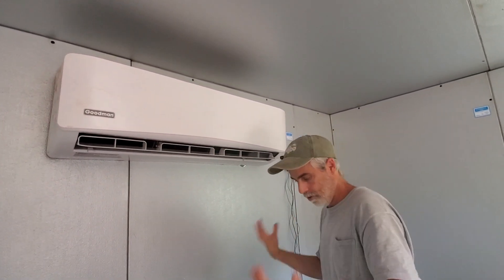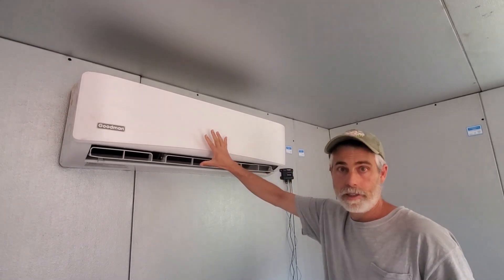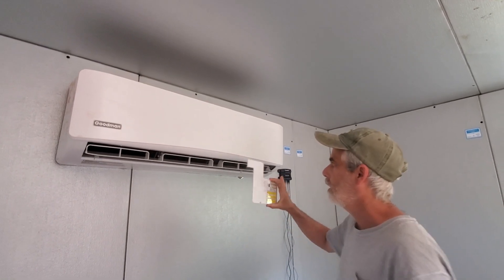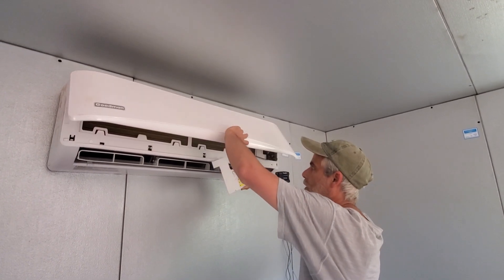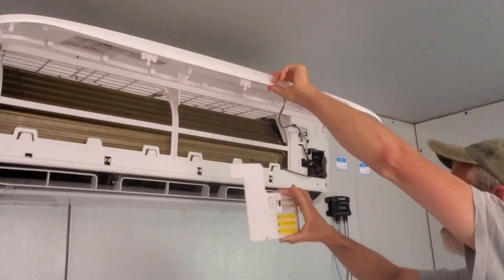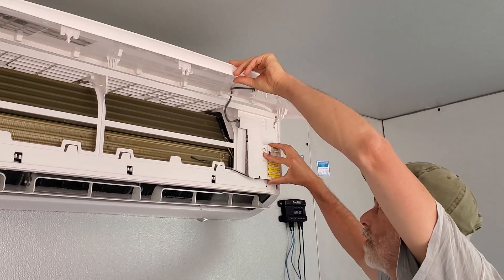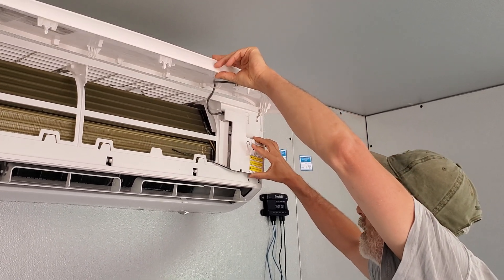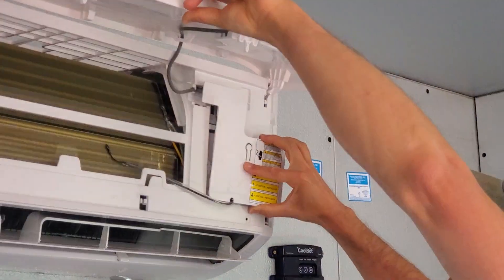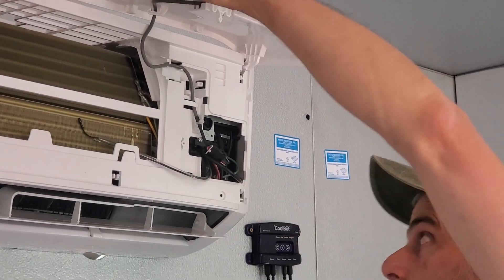It's half taken apart, but you'll be able to see what I did. You hook up the Mini Split the way that you normally would, and then pop the top off. This cover is covering the inner components of the Goodman. There's a little picture on the cover that indicates you use a screwdriver, and it just pops up and comes off — it's just a snap-on, no screws.